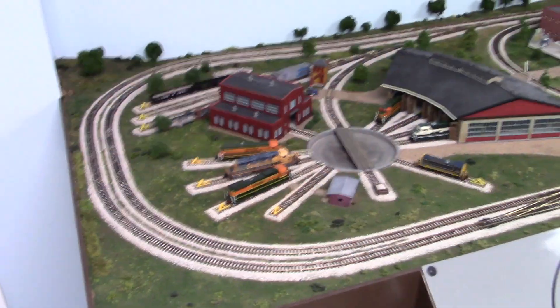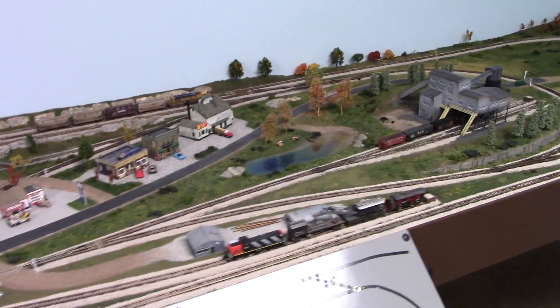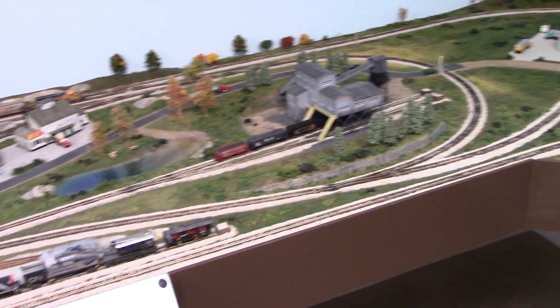Welcome back. In this project I wanted to remove some manual throws and replace them with Tortoise switches, but I kind of explained that in the first part of the video, so let's get right into it. Here's how it all started — with this section of layout that I built when I was up in Michigan.